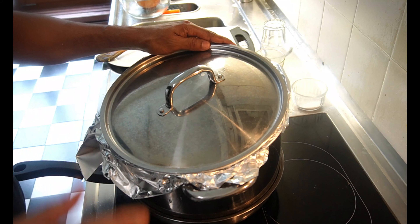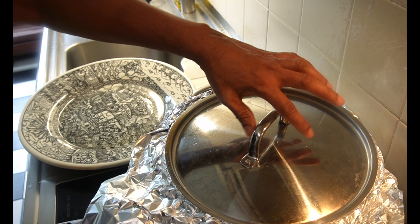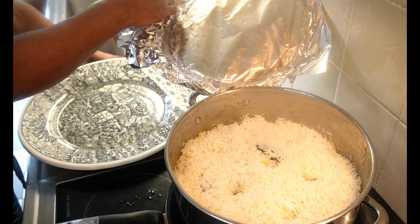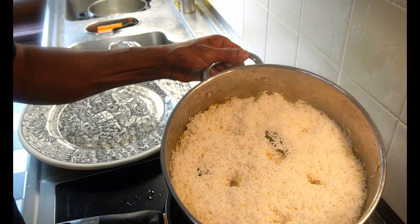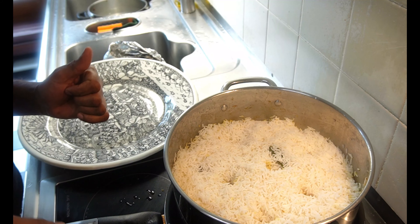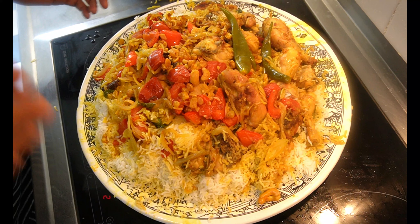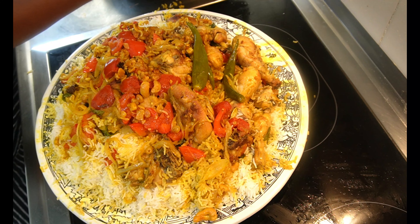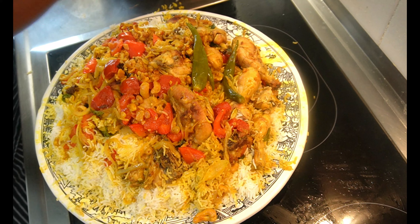Then we put some rice in this pan. We put the rice in this pan and we will preheat the final layer. Let me show you — we put the rice in the pot. The rice is done, the raw rice is done.